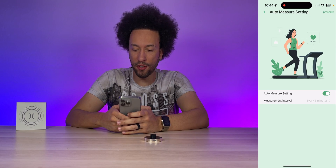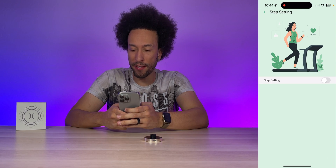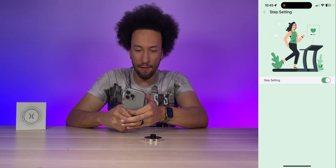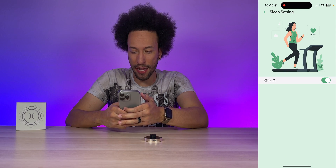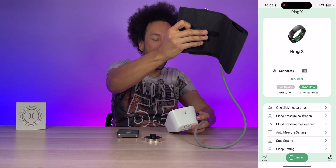In the settings, auto measure can be turned on to automatically take a measurement every 120 seconds. Step setting can be enabled to track steps throughout the day, and sleep setting can be turned on to track sleep at night.